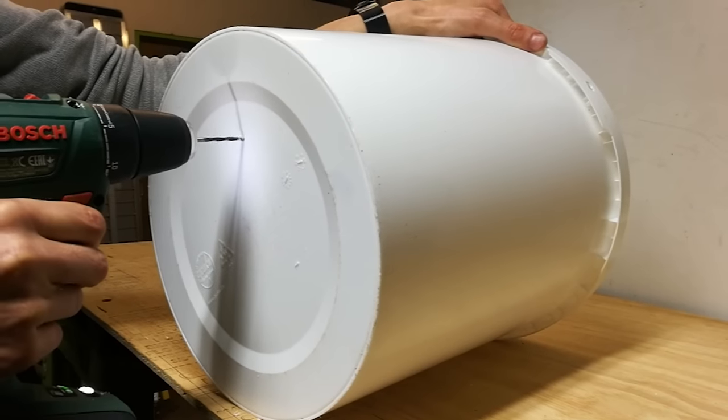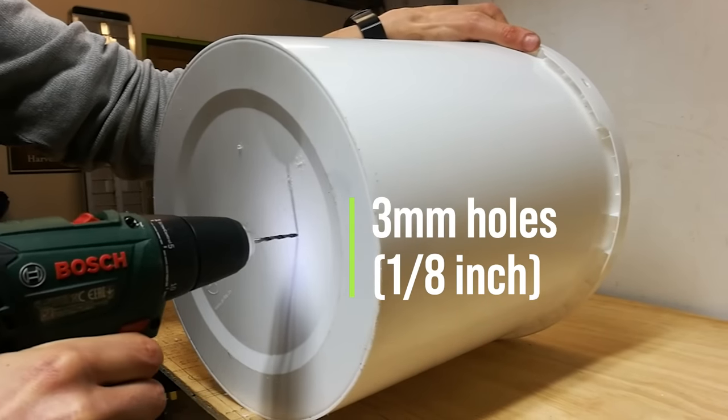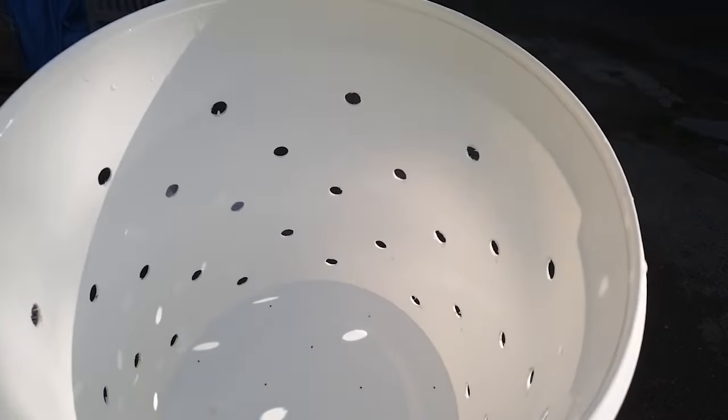Then you want to add a few smaller drainage holes in the bottom, around about three millimetres or one eighth of an inch. This will make sure any excess moisture in your substrate can drain out the bottom rather than pooling up in the bottom of the bucket.